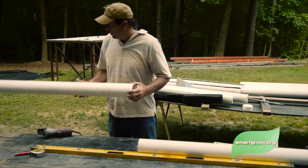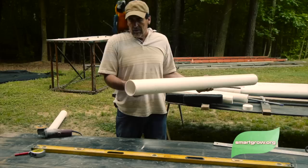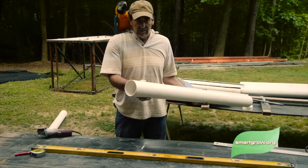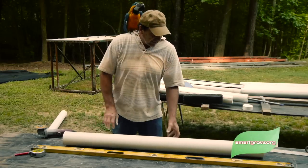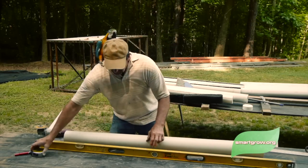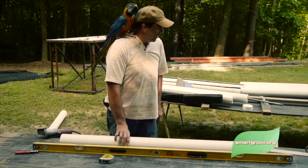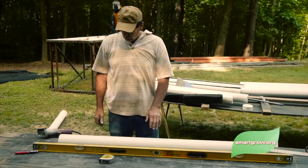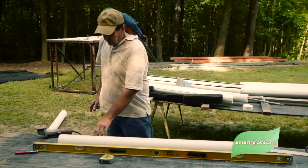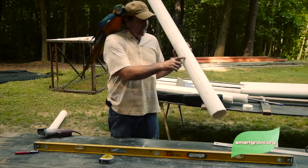This will be our second tower. It doesn't matter if it comes out a little crooked — your plants really don't care. All your plants care about is getting the right nutrients. Now I need to cut my slit. I cut a one-inch slit, which is about the width of this level right here. I place the level on the pipe to mark my lines.